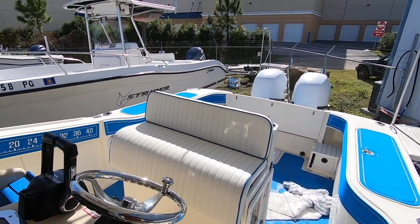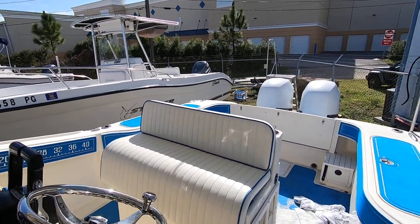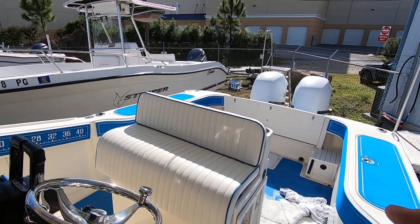2005 Scout 260 Sportfish here in Naples. Give me a call — my name is Dan, I'm at 239-571-4500. Thank you.